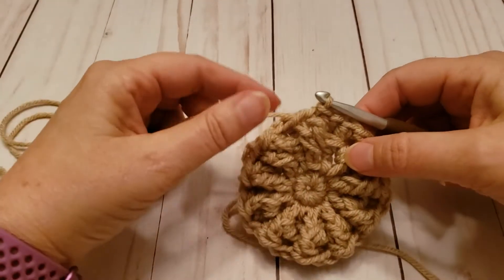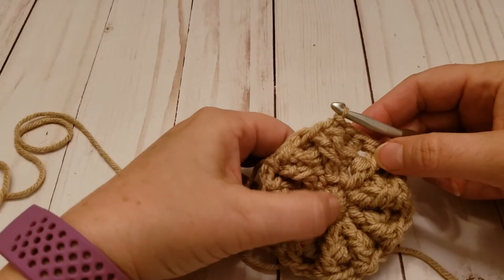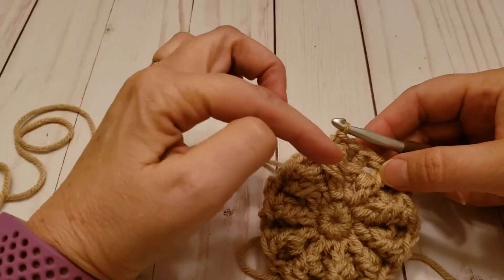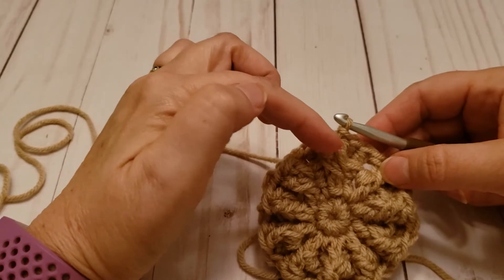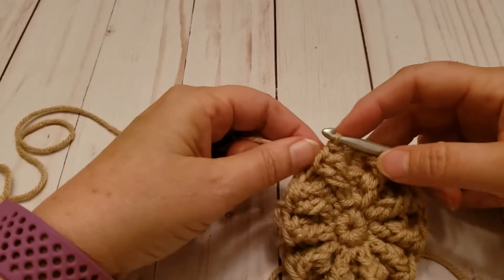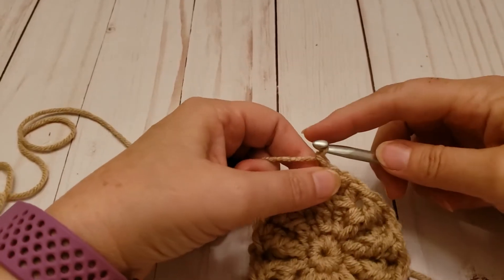I'm working on the market basket beanie and I just completed round three. There's my first round of single crochet, my round of double crochets, and here's my round where I did post stitches — two front, two back, two front, two back. Now I'm ready to start round four.